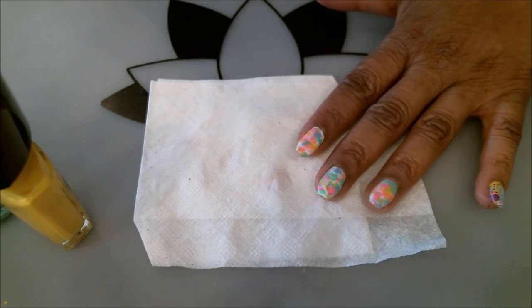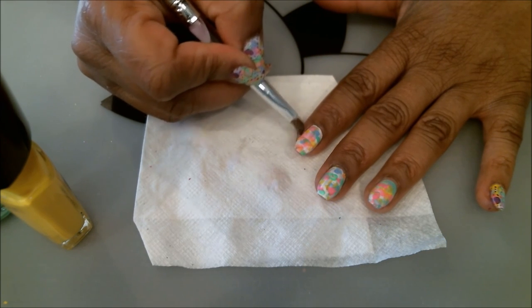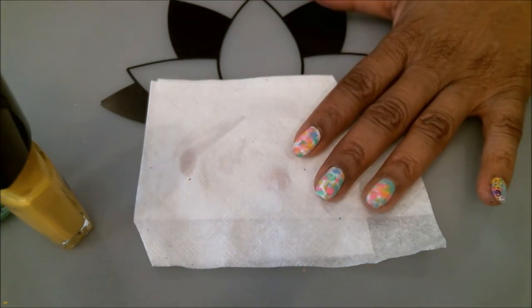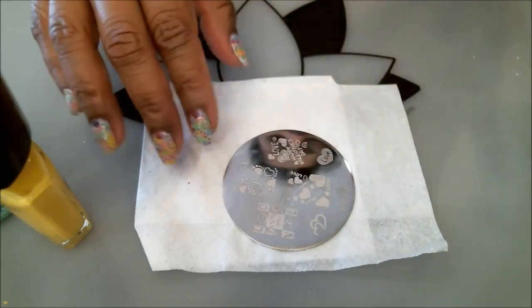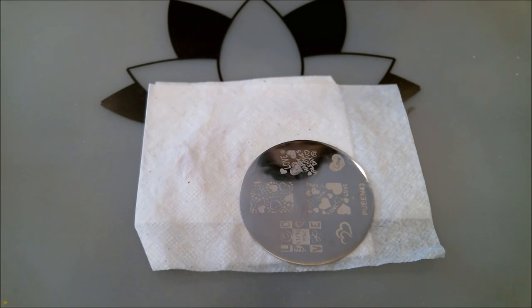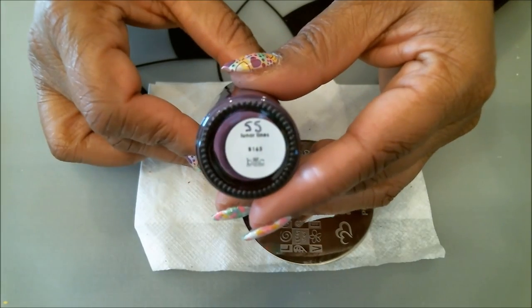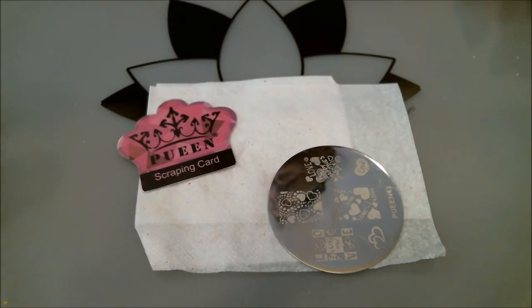Let me grab my stamping plate. The stamping plate I'm using tonight is from my Bundle Monster collection — the Love Elements collection — and I'll be using this little heart image because it's really cute. The color I'll be using for stamping is purple, a darker purple, because lighter colors disappeared into the pastels I used for the background. I'm using my Bundle Monster Bottle Monsters collection purple called Luna Lines, number B163 — it's a nice dark, almost eggplant purple. Let me grab the stamper and get stamping.